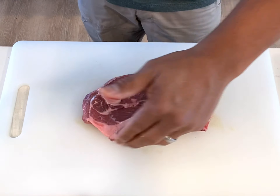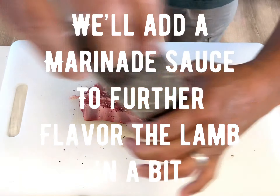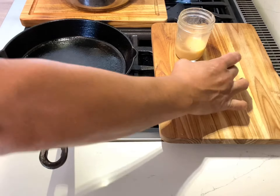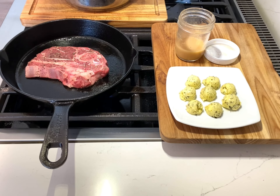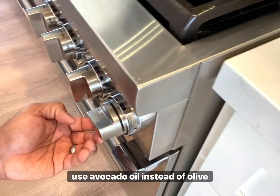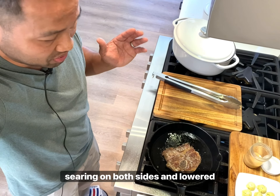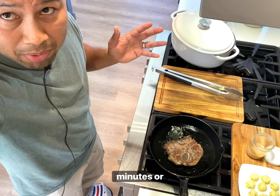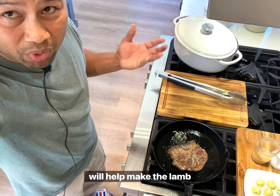Lightly oil your lamb shoulder. You're going to season, of course, with some salt and freshly ground pepper. I should mention that you should use avocado oil instead of olive oil since it has a higher smoke point. We've just finished with the searing on both sides. We've lowered the heat from high flame to low flame, and now we're just going to slow cook it on the skillet for 40 minutes or thereabouts, flipping it every four minutes or so. That slow cooking will help make the lamb tender.